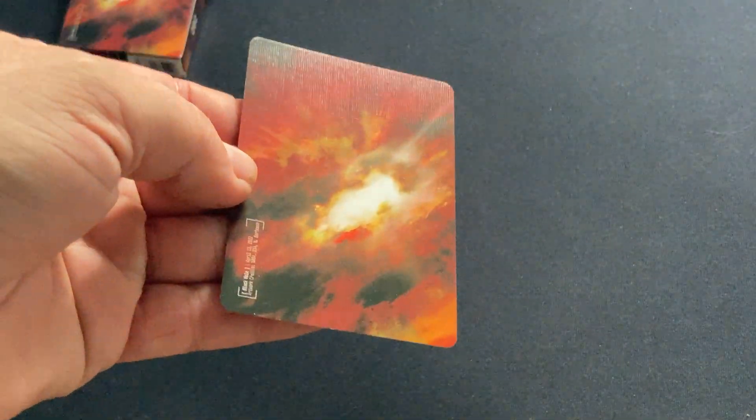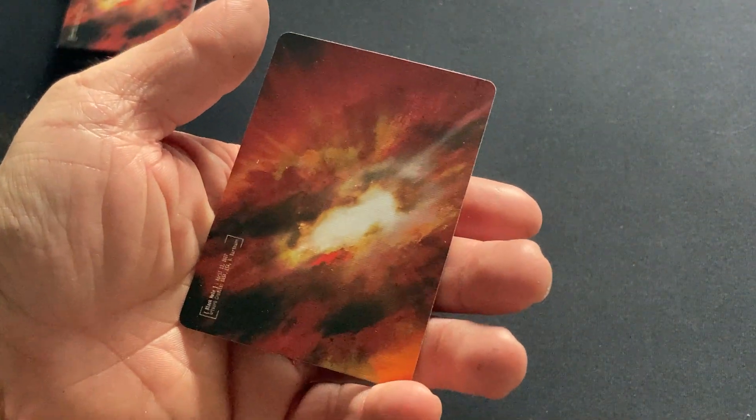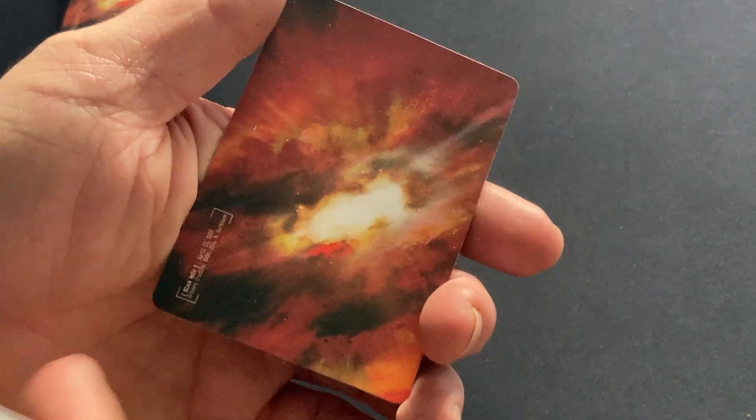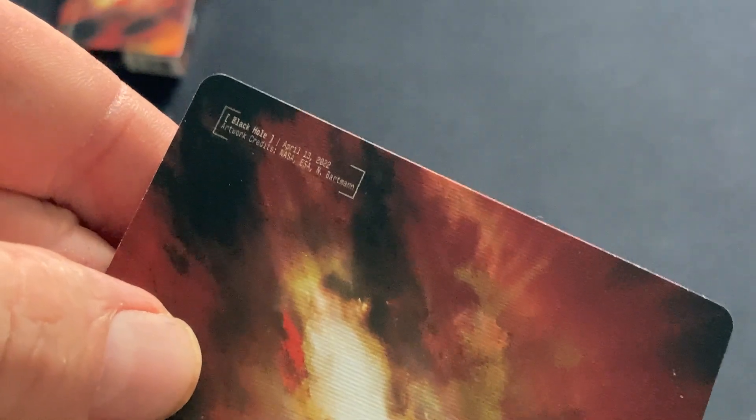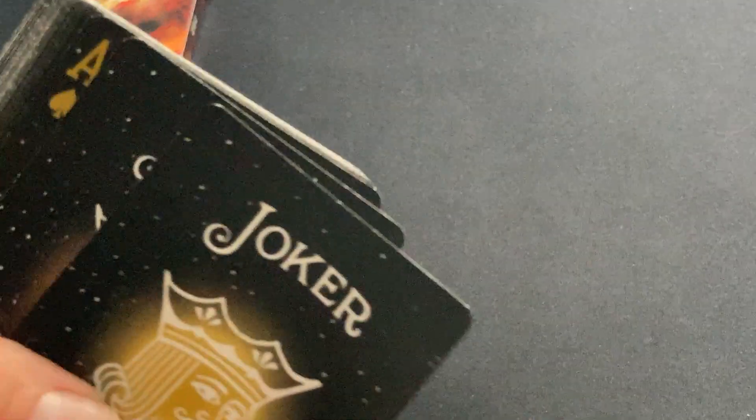And then there's a double backer, and it is one way, as you can see, based on the art and also the information on the side. Again, it's about the black hole from April 13, 2022. I think the first deck was about the launch of the telescope, the first thing it saw, something like that — but I could be mistaken.